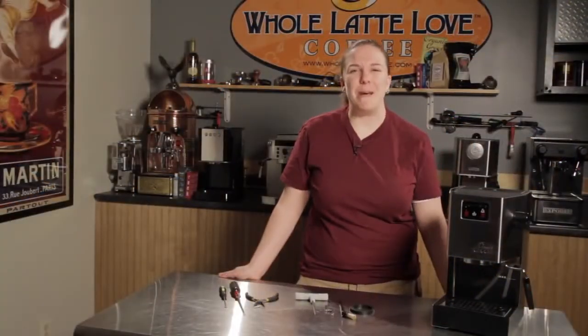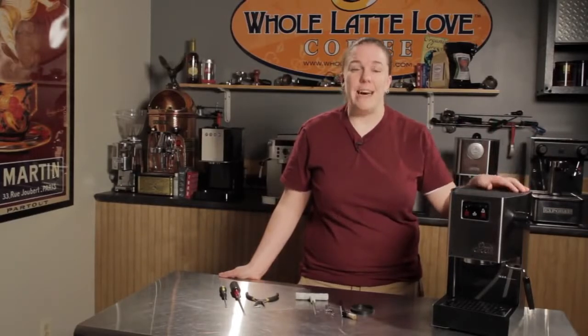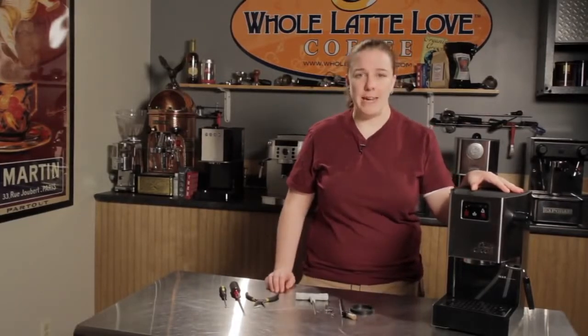Hi, I'm Kathy from Whole Latte Love Tech Support, and today I'm going to show you how to change a group gasket on a Gaja semi-automatic machine. You want to do it about once a year, or if you start to leak around the portafilter when you're brewing, that's when you're definitely going to want to change your group gasket.